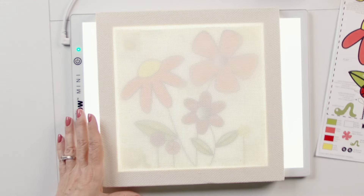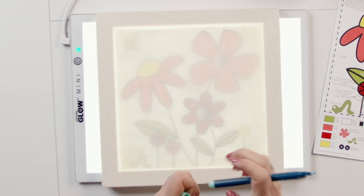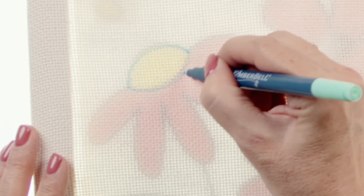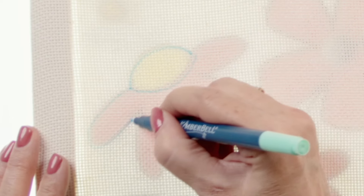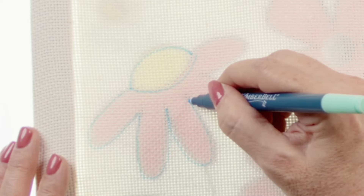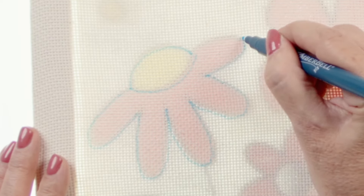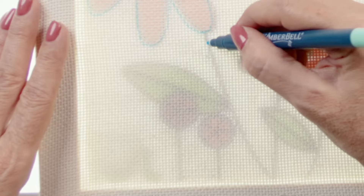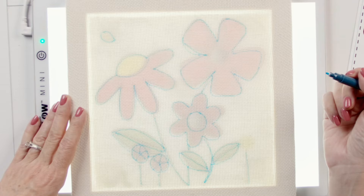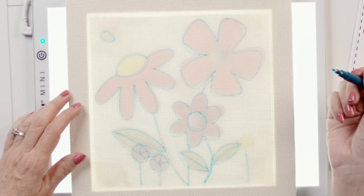Thick black lines only. With that being said, I'll just take my marking pen that was included in your kit and quickly trace those areas. Don't worry about being too precise — just go through and make a quick tracing and you're good to go.